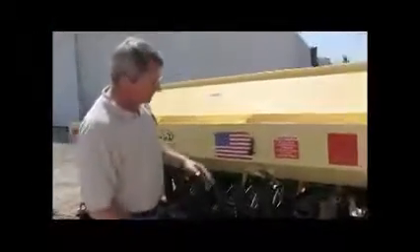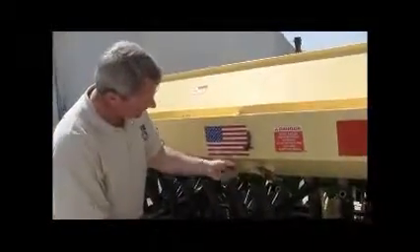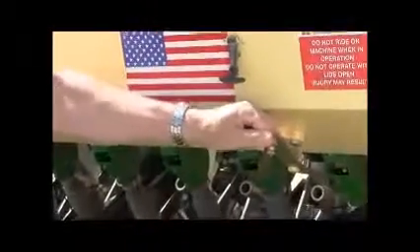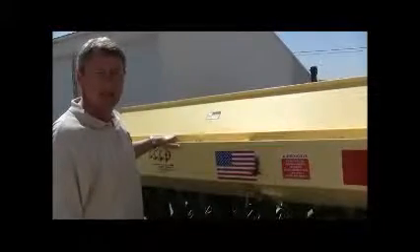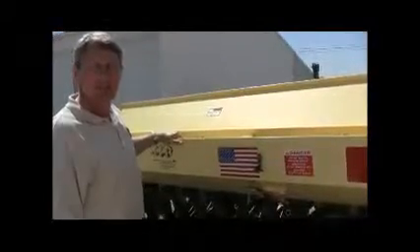To adjust the meter openings, this particular model has a slide — when you loosen the lower handle, you can slide the box left or right. The lower the number on the meter, the lower the amount of seed released from the meters. To get your desired amount of seed per acre, adjust that opening and repeat the calibration process until you achieve the desired rate.